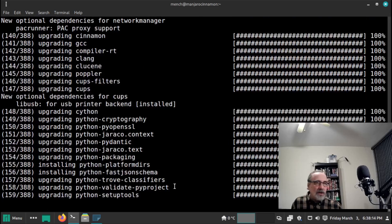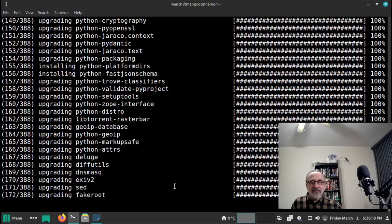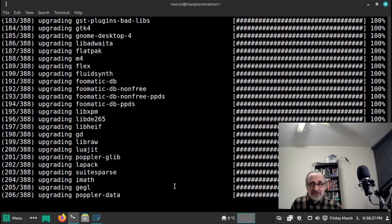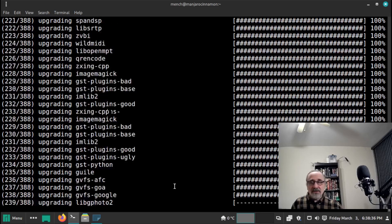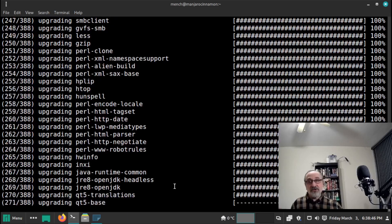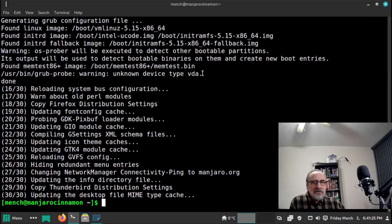I think this is going to finish around the five-minute mark, which is really not bad for 388 packages. After it's finished, I'm going to do a reboot to see if it boots into the system and if anything was damaged — though I'm sure it wasn't. It finished — it's 6:41 and a half. So it took seven and a half minutes. That's a bit long for an Arch-based system, but considering there were 388 packages to download and install, that's really fast.